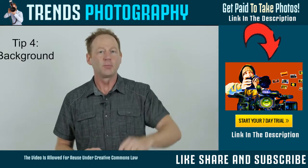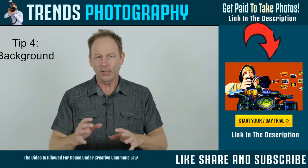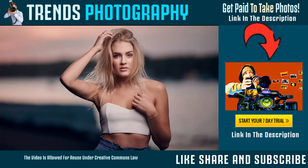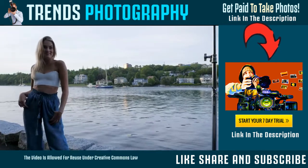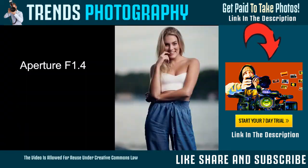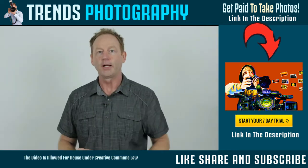Tip number four: think about the background — what's behind your subject. I like to blur the background by shooting at f/1.4. If your lens only does f/2.8, then shoot at f/2.8. Try to blur that background and think about what's behind them. Is there a tree sticking out of their head? Is there a lamp pole? Look around, have them move to a less distracting background, and then blur that background.